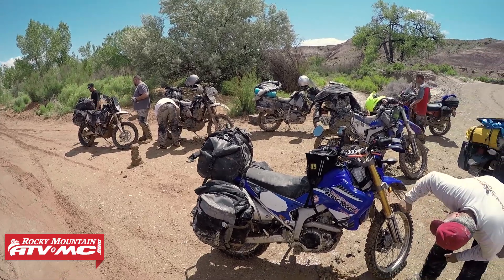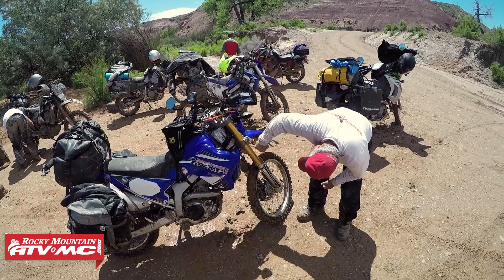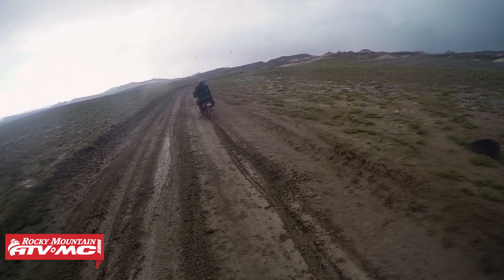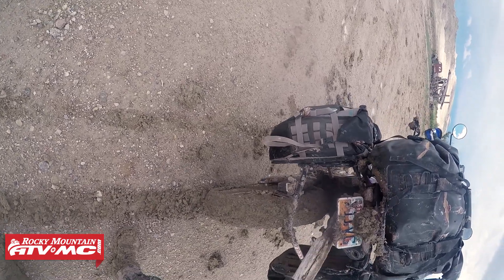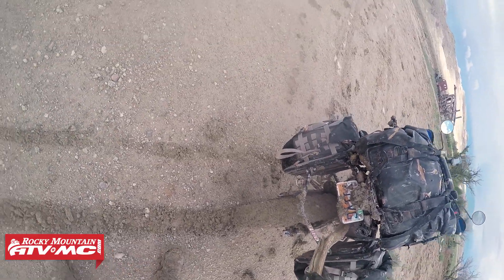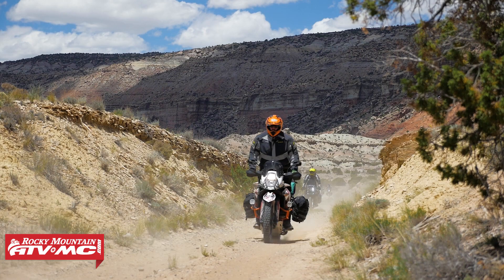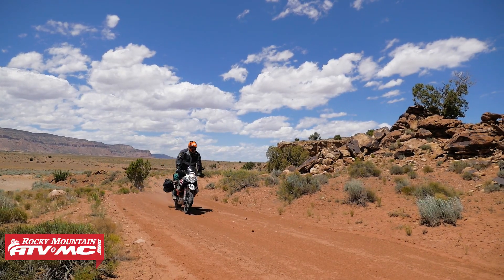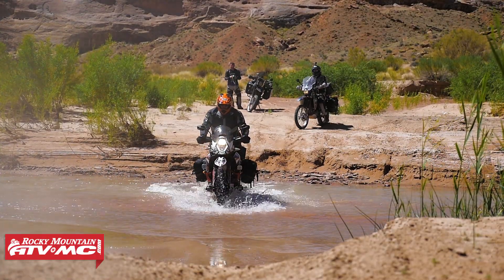Now the KTM 1090, 1190, and 1290 Adventure models come with a low profile front fender. That's great for the road or dry dusty roads, but if you ever run into mud, heavy clay or tacky dirt, this could be a potential problem. What happens is that will get stuck between the fender and your front wheel, which could cause your wheel to lock up, maybe break some parts — it's just no good.